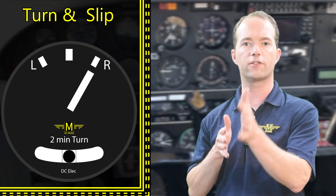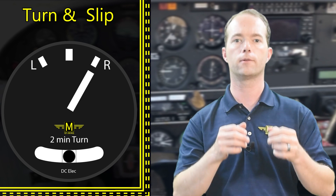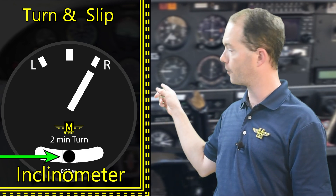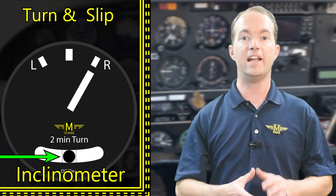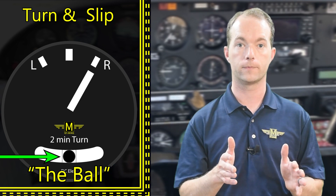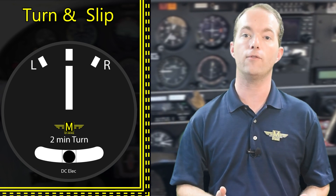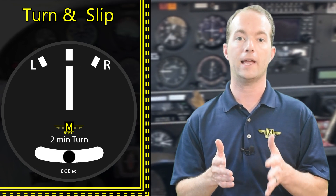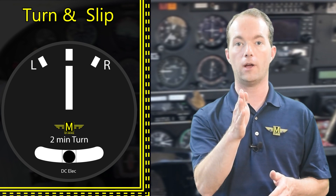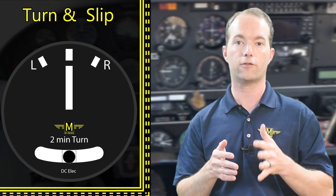Now, how do you know if your tail is exactly following your nose and that people are pushed into their seat bottoms? You look at the little inclinometer at the bottom of the instrument. It's used to detect yaw, which is what you control with the rudder. It's a little ball inside a liquid-filled tube, and it reads like a level, sensing fake level in the airplane. The ball's position is primarily controlled with the rudder, although bank has an effect too.